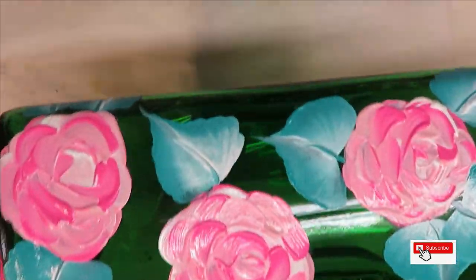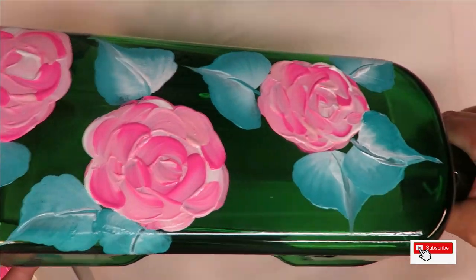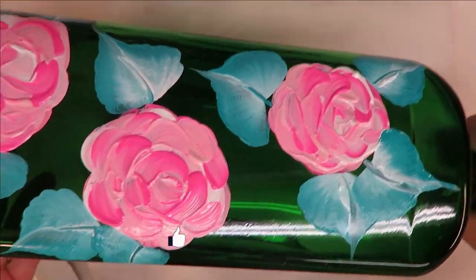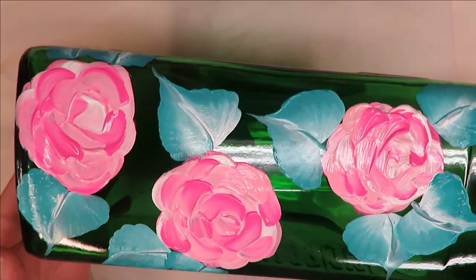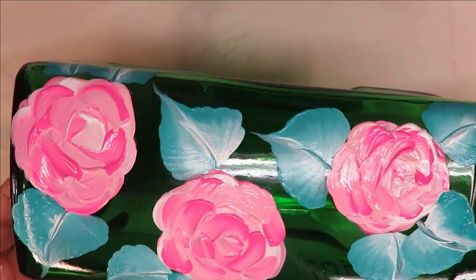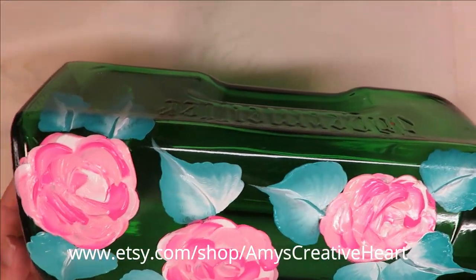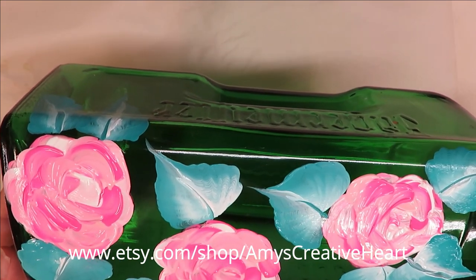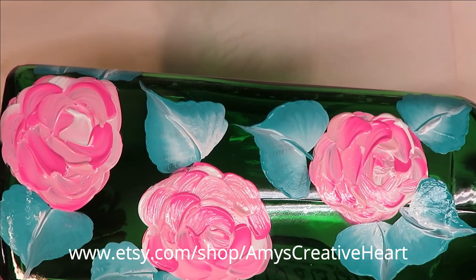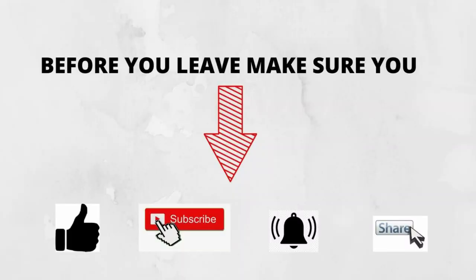And there you have it — anybody can do my designs, very very simple. I hope you like this video. If you do, make sure you give me a big thumbs up. If you're new to my channel, please subscribe and hit the notification bell. Before you leave, if you would share this video on your social network with your family and friends — just hit the share button underneath the video and it'll give you the options. Until next time, please stay safe and healthy, and you have a good one.